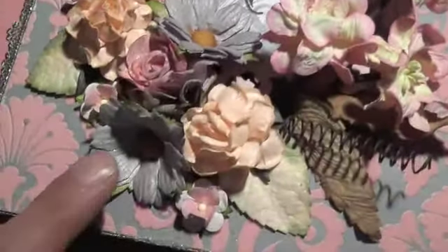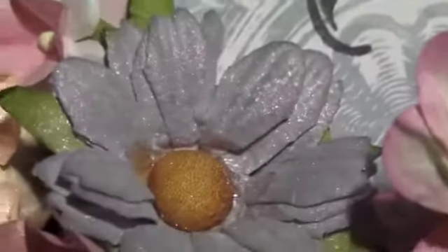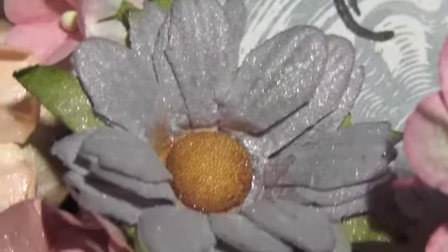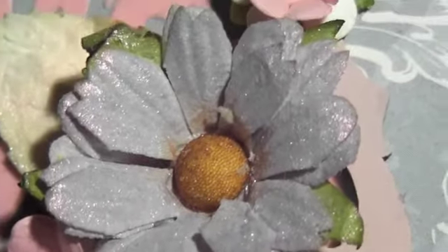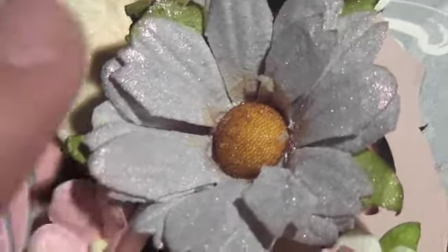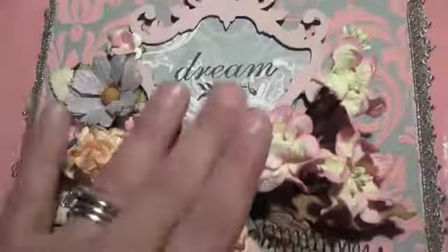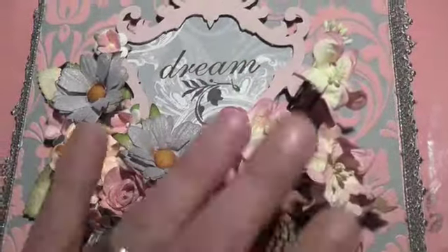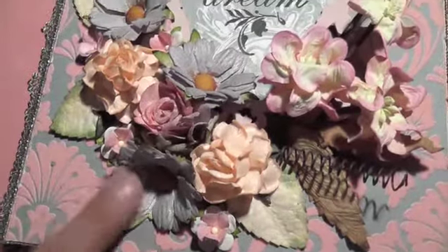I used Glorious Grey on these beautiful daisies, which I absolutely love. The camera may or may not pick it up, but the Glorious Grey has a pink shimmer to it which is like a mica, and it's so beautiful — it really blends into the box very nicely. These ones I did not spray; I just liked the way the color was. And that's it for the Lindy's.